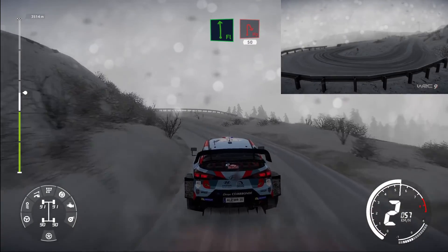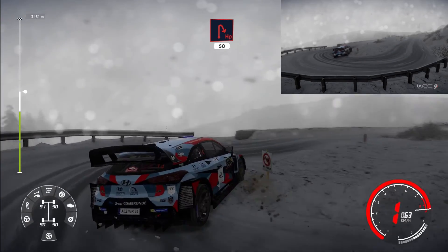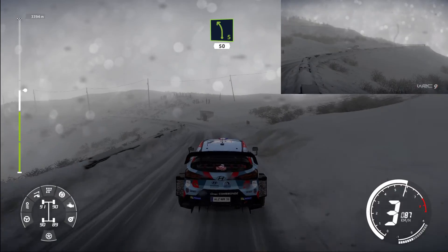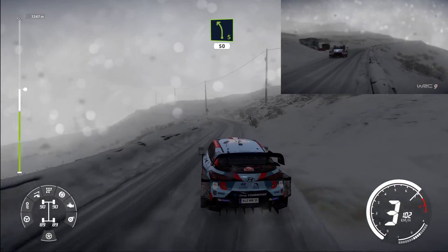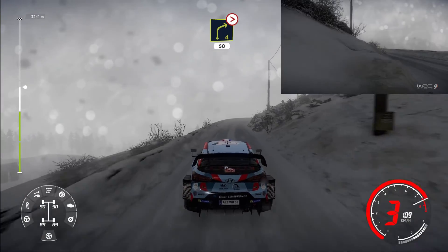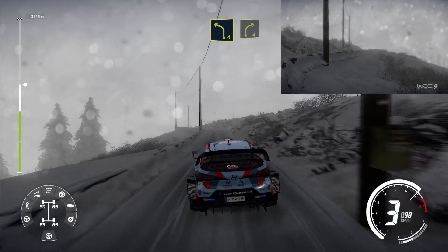Hairpin right 50. Left 5 long 50. Right 4 tightens 50. Left 4 short, into right 4 short.